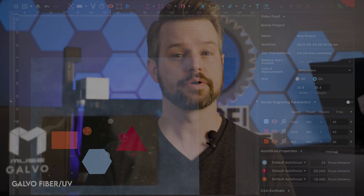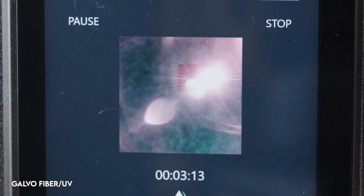Now that your laser is running its job, you can either monitor it directly by looking at it — just make sure you take proper safety precautions — or you can view the live feed from the camera. Let's just say you have a fiber laser like this one, and two people want to watch it, but you only have one pair of safety glasses. The person without the safety glasses can avert their eyes from the laser and watch the live feed instead.